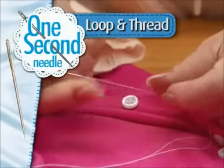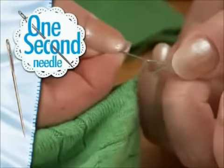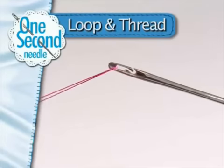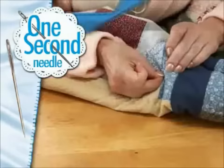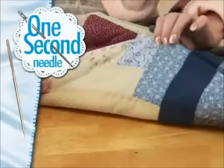Just loop and thread. Now you can tackle all those projects quick and easy. And if you snag a sweater, the One Second Needle is the only one that can bury the snag. No more parking multiple needles. With the One Second Needle, changing thread colors is easy. Quilters can bury the strand, even on short threads, so you can easily hide those little ends inside.